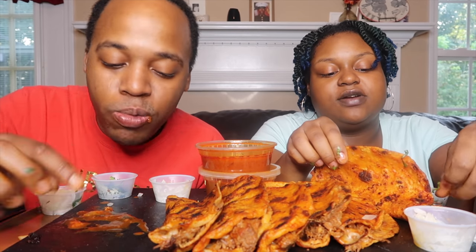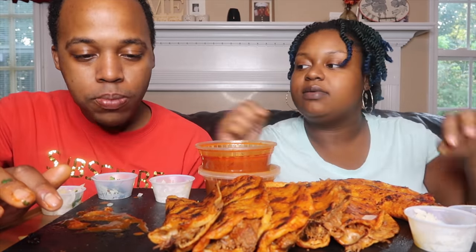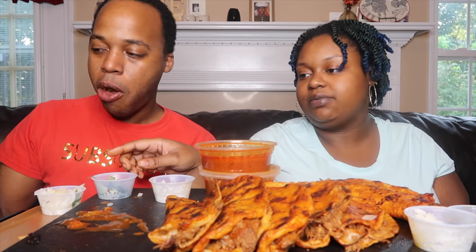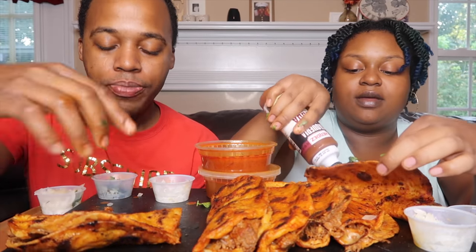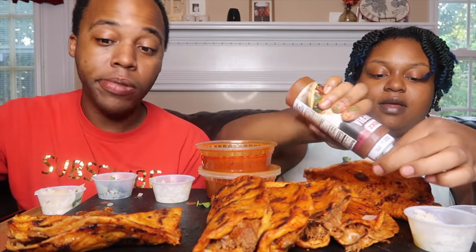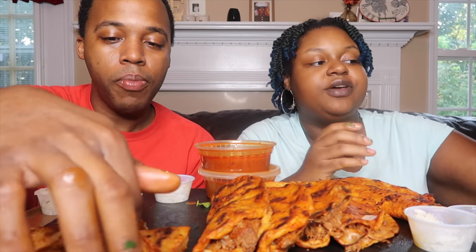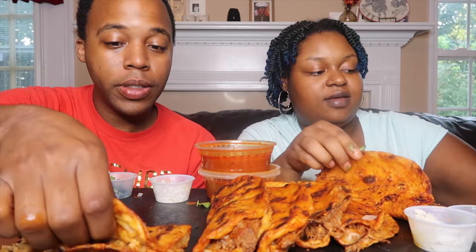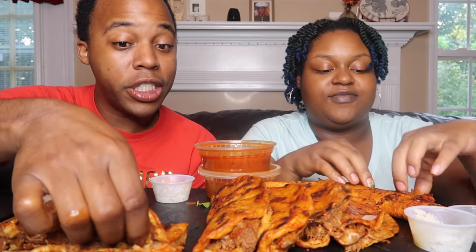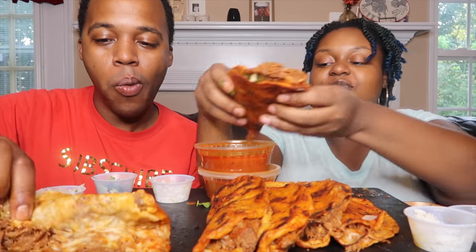We also just wanted to taste it first, because even if we make it ourselves, we still want to know what to put in mind when recreating it. We gave somewhere else a chance, now it's time to recreate it ourselves.